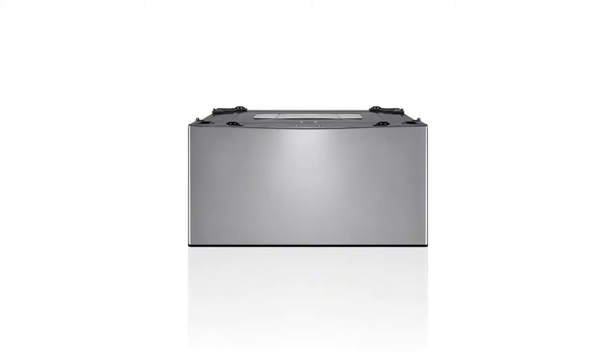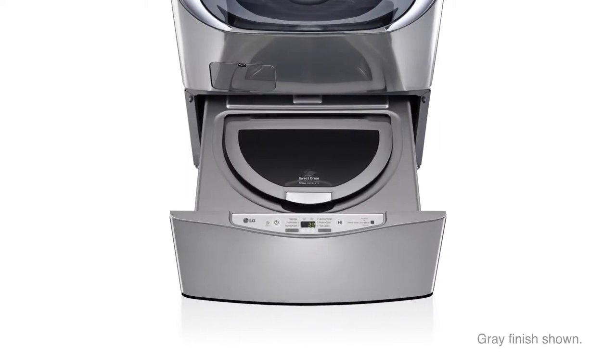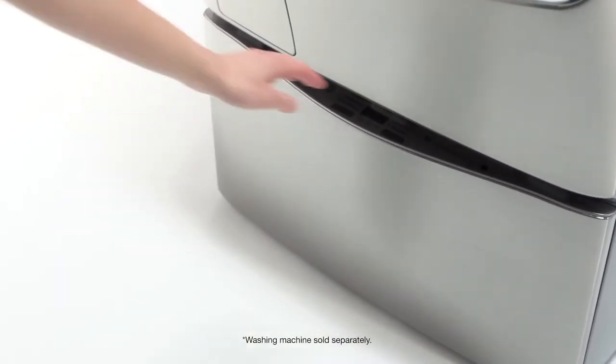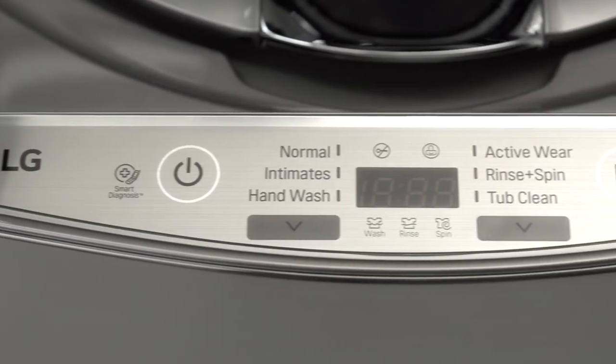Looking for the biggest innovation in washing machines? Think small. Introducing the LG Sidekick Pedestal Washer. This pedestal washer sits conveniently underneath almost any LG front load washer. The concealed control panel with intuitive controls puts innovation right at your fingertips.